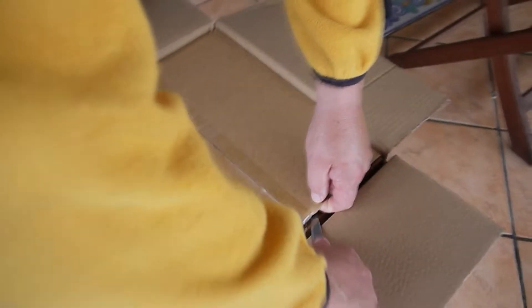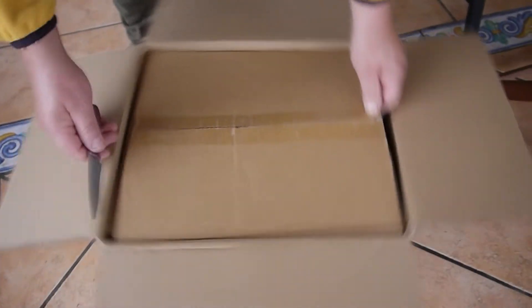It's like a Russian doll — a box in a box. Find another box again now.